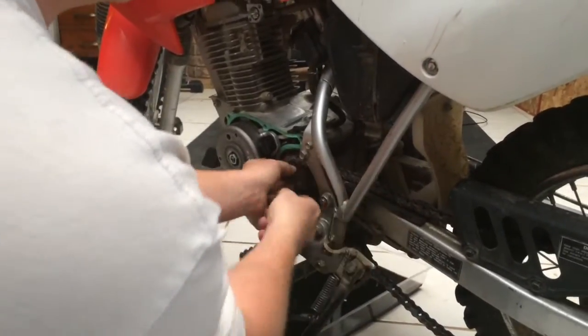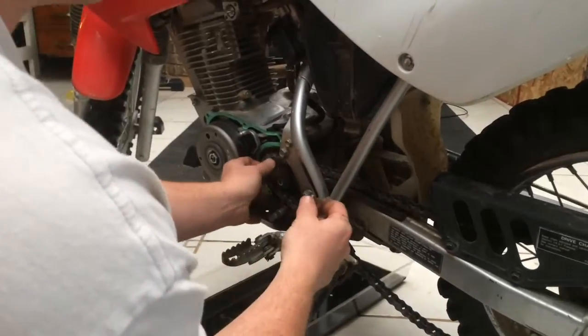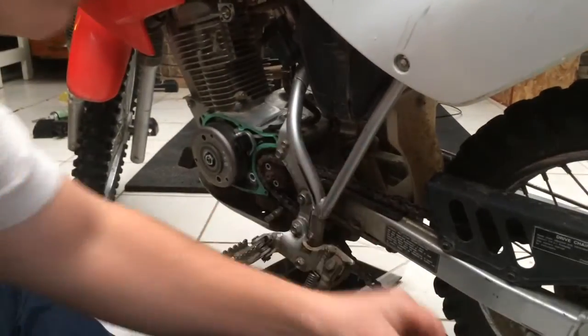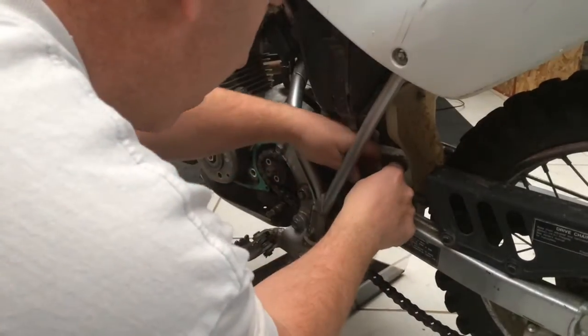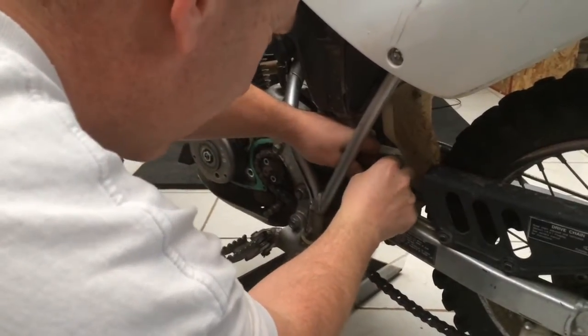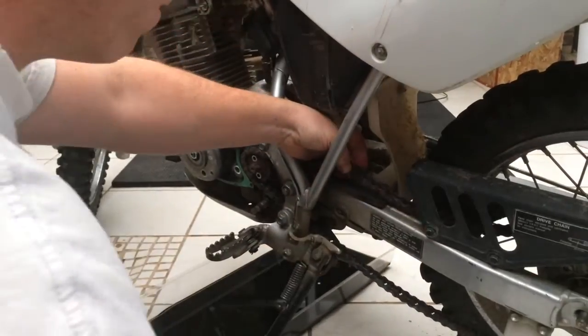Our master link is right here. I've already taken the clip off, but we still have to break the master link apart. We'll save those two bolts for putting the new one back on. Now I've got to break this off.